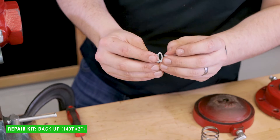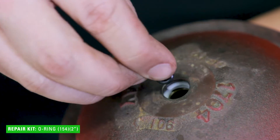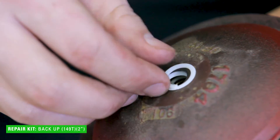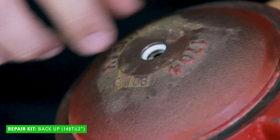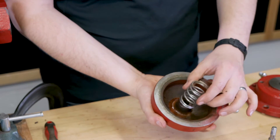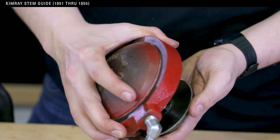Stretch the Teflon backup slightly to make it look like a spring. Insert one end of the backup into the lower housing and use a pick to rotate in a counter-clockwise motion until it's fully installed. Next, install the O-ring — pinch and fold it to make it easier to install into the lower housing. Push the O-ring and the first Teflon backup all the way down to the bottom of the lower housing channel to make room for the last backup. Insert the second backup into the lower housing and rotate counter-clockwise. Add grease to the Teflon backups and O-ring. Install the spring around the lip in the lower housing. Next, install the stem into the lower housing. It's best to use a Kimray stem guide to avoid shearing your O-ring. Fully insert the stem into the housing, then remove the stem guide.